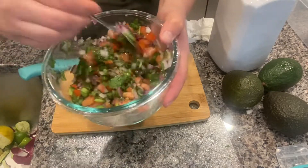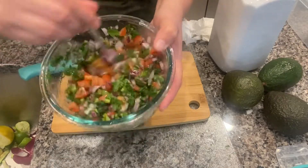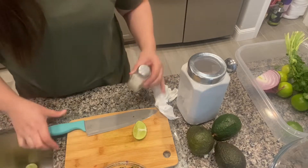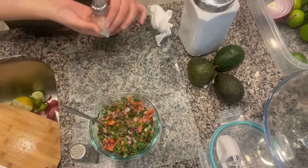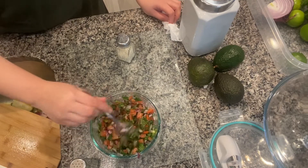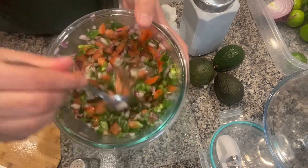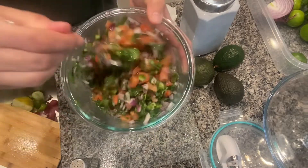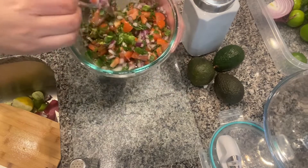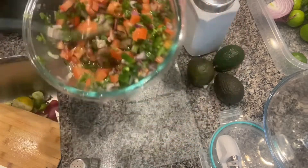Now I'm going to try the flavor and see if it needs a little more salt or more lime juice. I'm adding a little lime juice and a little salt. I added salt and pepper to taste — this is according to your liking. Make sure you mix very well so that all the ingredients are blended in.